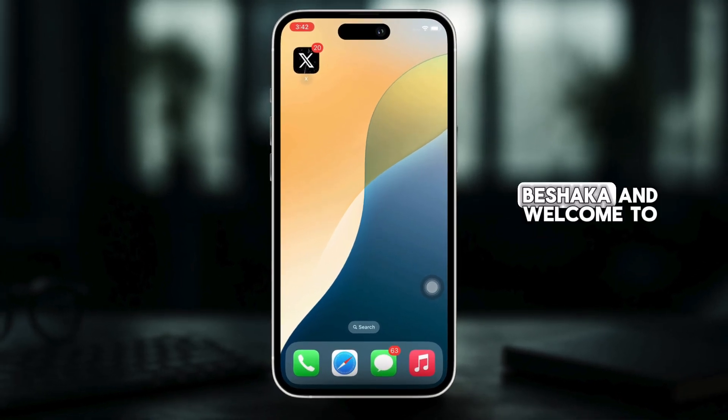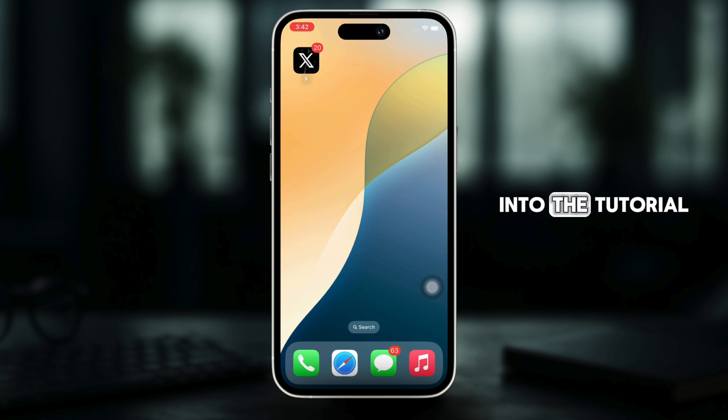Hello everyone, I am Beshaka and welcome to our channel. Let's get right into the tutorial.